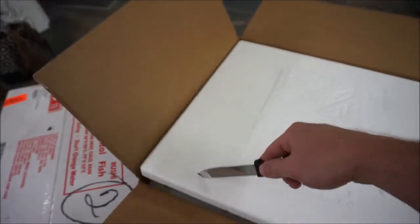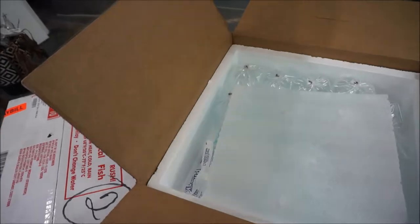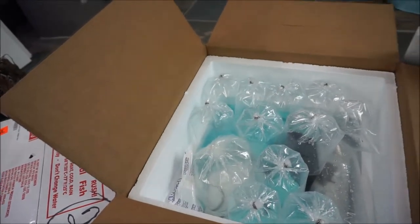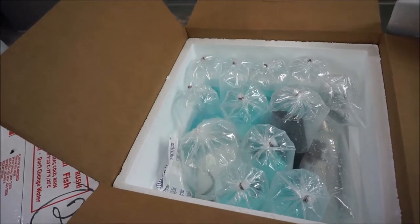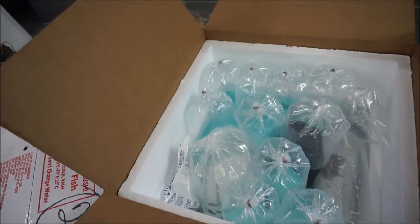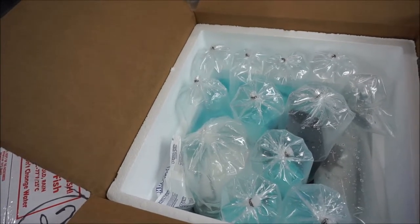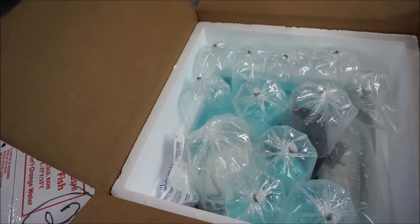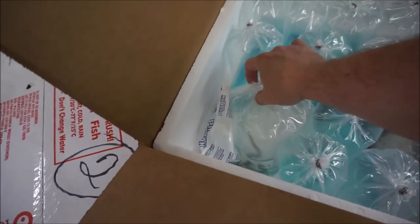We have here our styrofoam cooler and let's see what we have. What I've noticed with saltwater items that get sent my way is that sometimes the saltwater fish are in black bags, and it's just to reduce stress. Let's see what we have here.